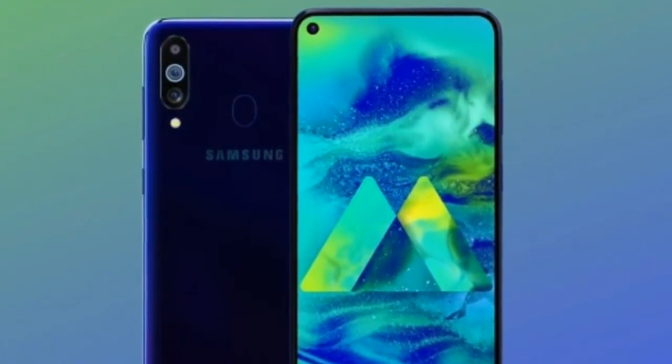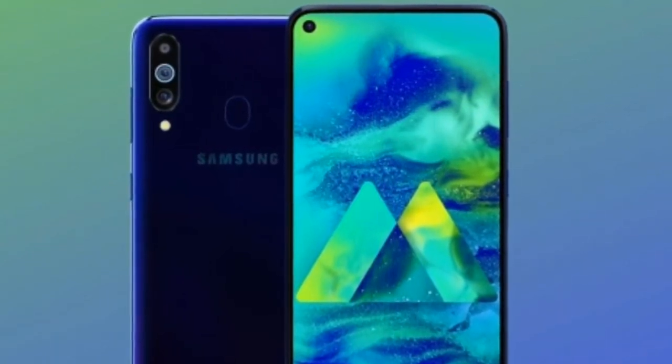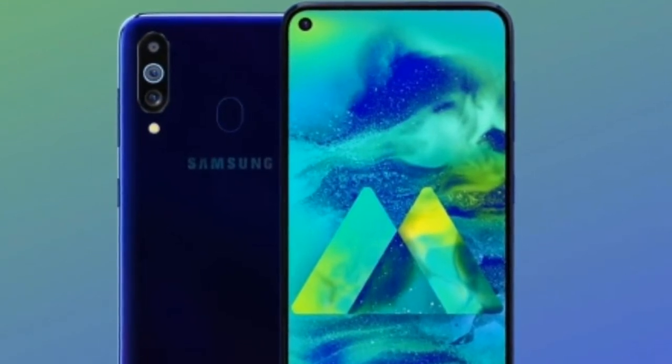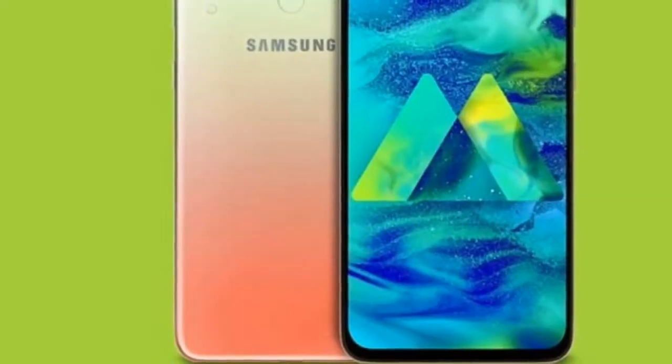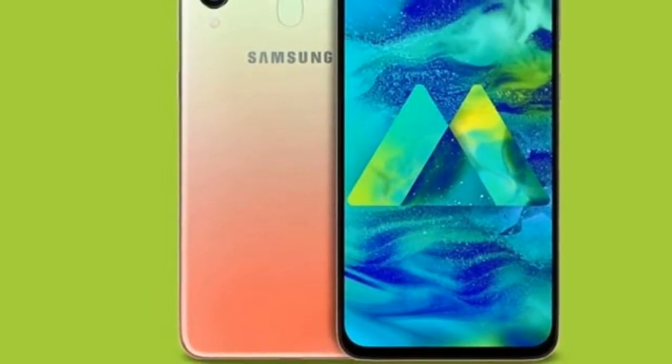The selfie camera is 16 megapixel with f/2.0 aperture, featuring HDR support and 1080p 30fps video recording.